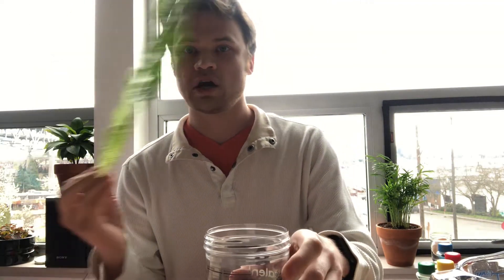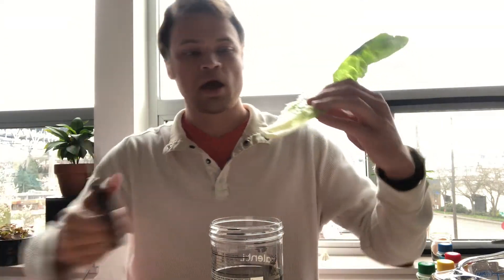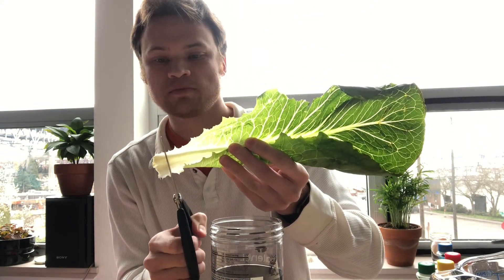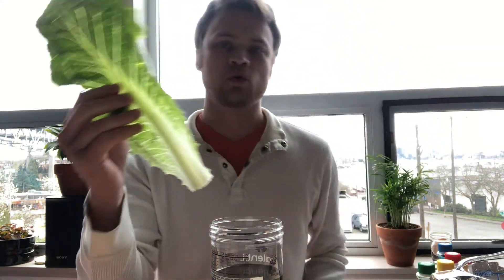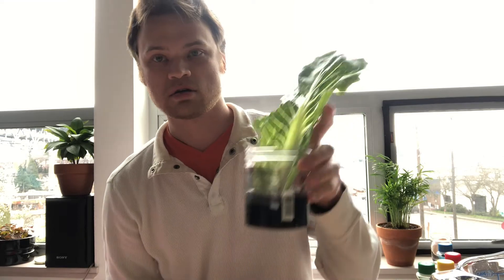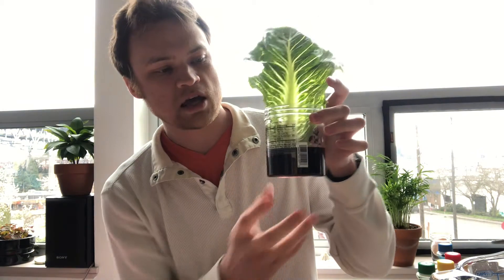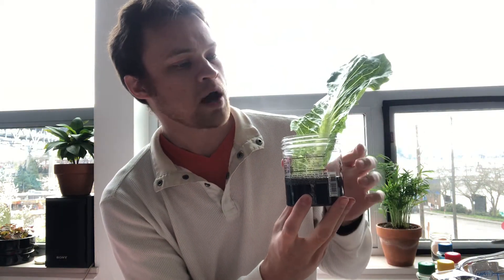So now we're going to take our lettuce or celery or whatever you're using and cut off the end just a little bit — what we want is a nice clean edge. And so now all we're going to do is put that lettuce or celery right into that container. Okay, so it's going to look something like that. And now over the next couple of days, you can watch and see what happens.